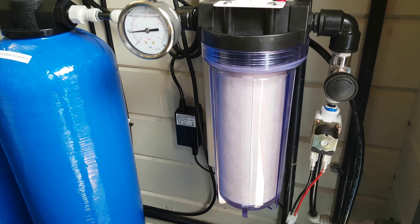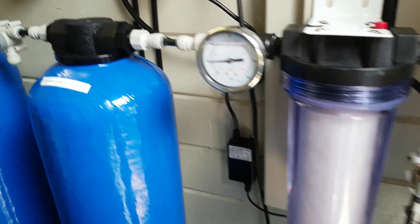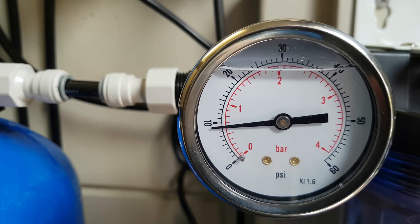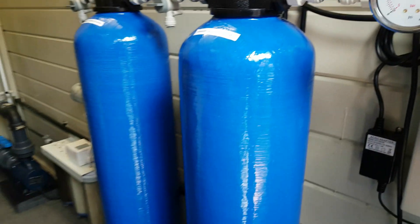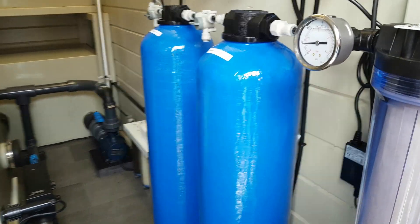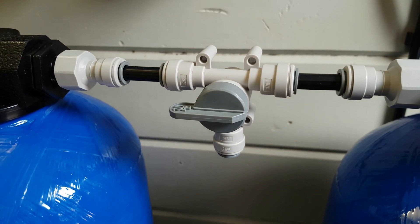There's a sediment pre-filter in a nice clear canister so you can see when it's dirty. That then goes through a pressure gauge and then through the 25-liter 36-inch vessel with catalytic carbon in it.